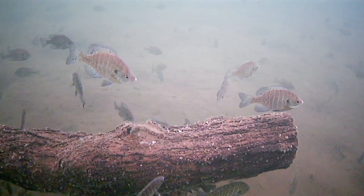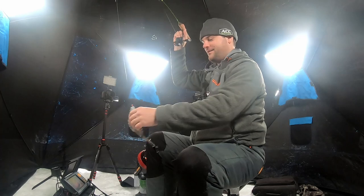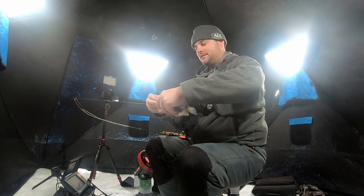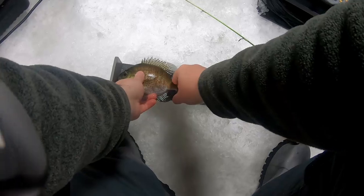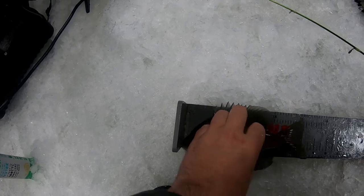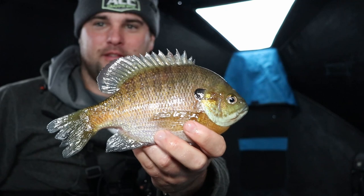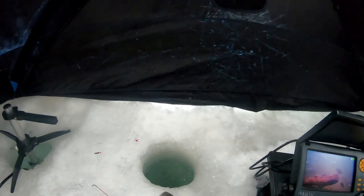That's a better fish — that is a better bluegill. That is a nice, nice bluegill. I'm going to put him on the bump board real quick. I'm going to guess an eight. Some pretty solid bluegill in this lake. No monsters yet, but he's right on the nose at eight — an 8-inch bluegill. Just a solid, solid fish. See you, buddy.